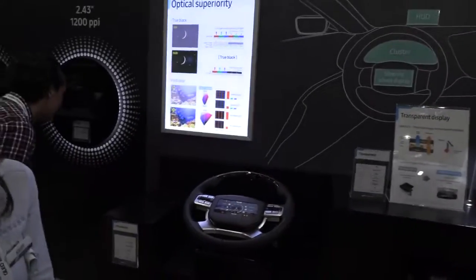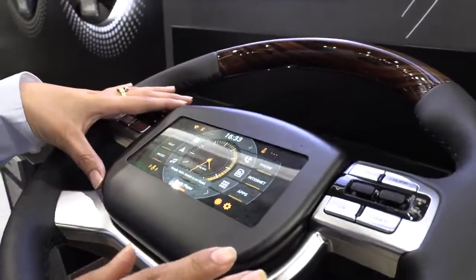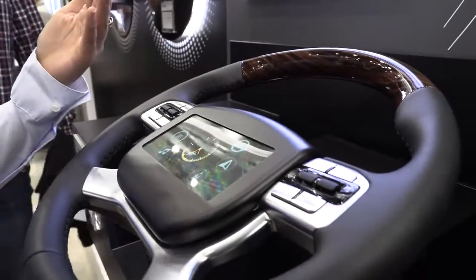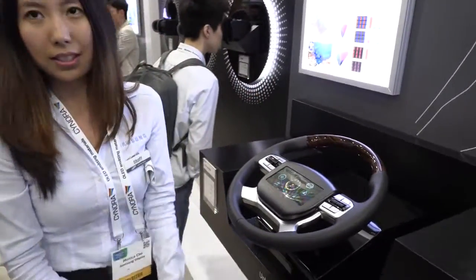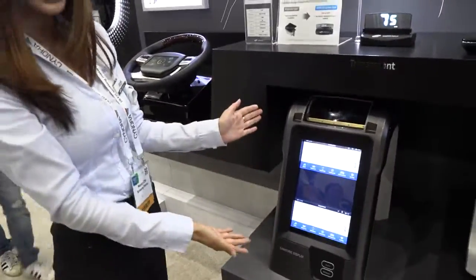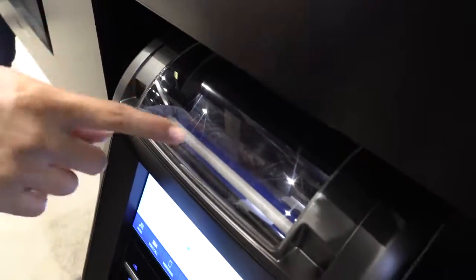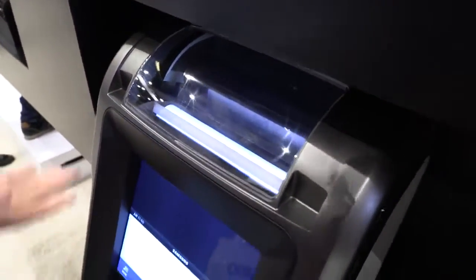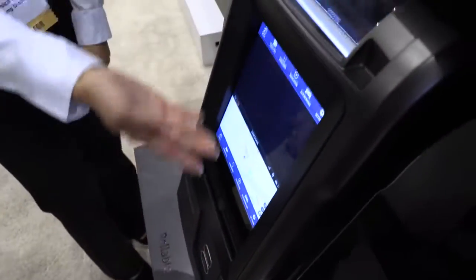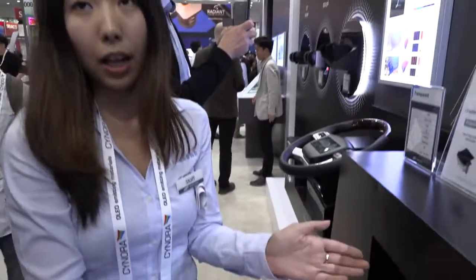Over here we have our automotive cluster. First, we're working on an unbreakable screen — instead of glass, it's covered with polymer so you can bang into it while driving and it won't crack. It's made for safety so even in an accident it won't shatter. We also have a rollable prototype where the screen rolls into the top and back down, conserving space so you can place a radio or air conditioning unit there. This is possible because it's polymer-based.